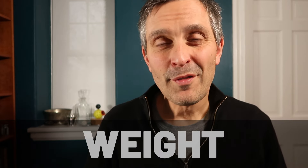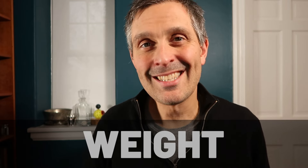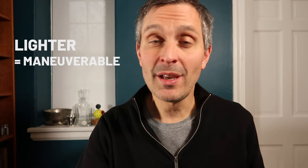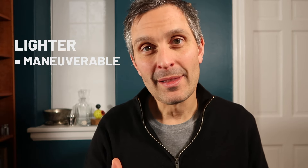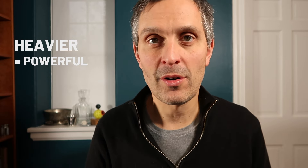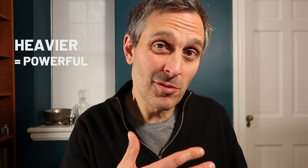Another differentiating factor is weight. Paddle rackets generally range from 355 to about 375 grams, though you can find lighter or heavier. In general, lighter rackets are easier to swing and maneuver but lack a little bit of power. Heavier rackets are more difficult to maneuver and get into position, but when you do hit the ball they pack a lot more force.